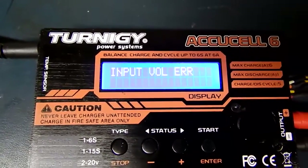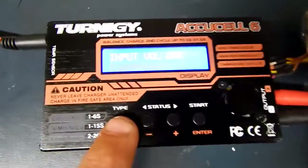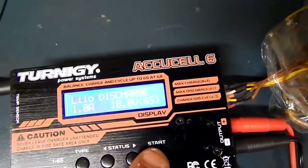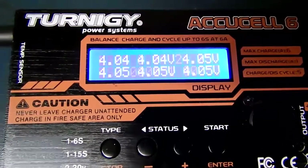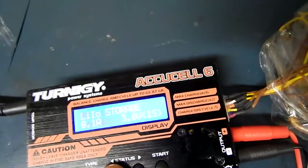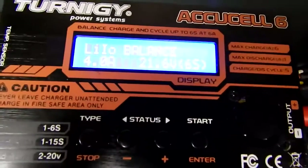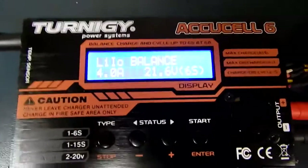Which is weird because this power supply is more than adequate. This has been used on this power supply for a while, so you can see that error there. But if you try charge, that also works fine. So it's like the balance circuit is fried or has an issue. We're going to open it up and see what we can find, because I need the balance function for it to work properly.